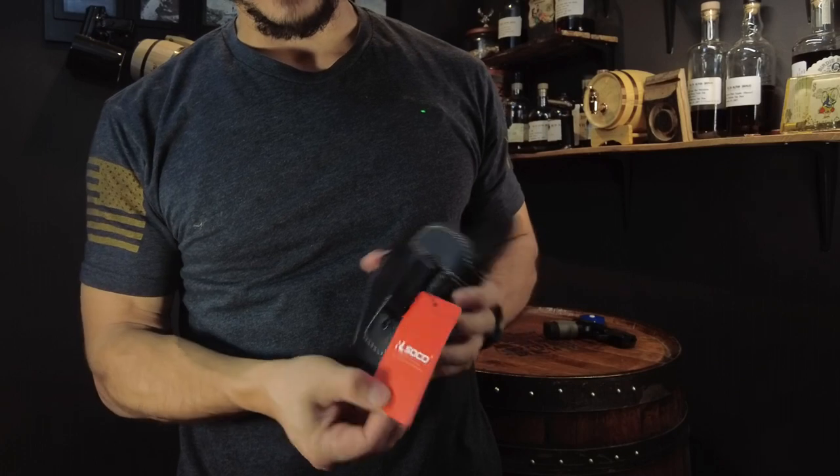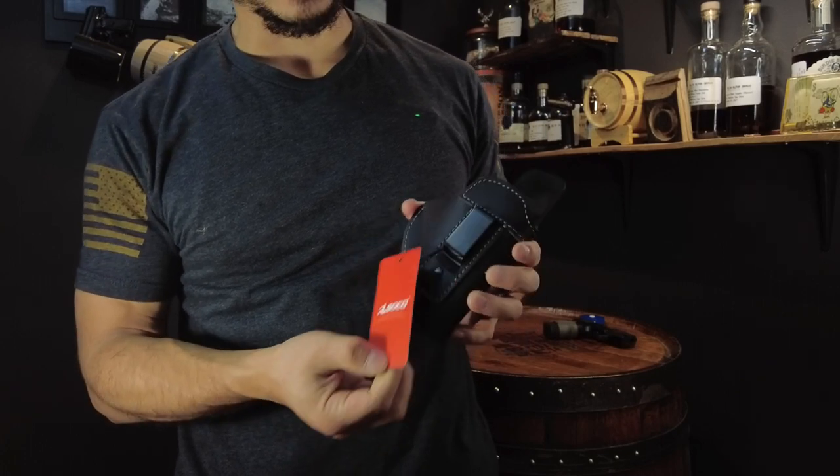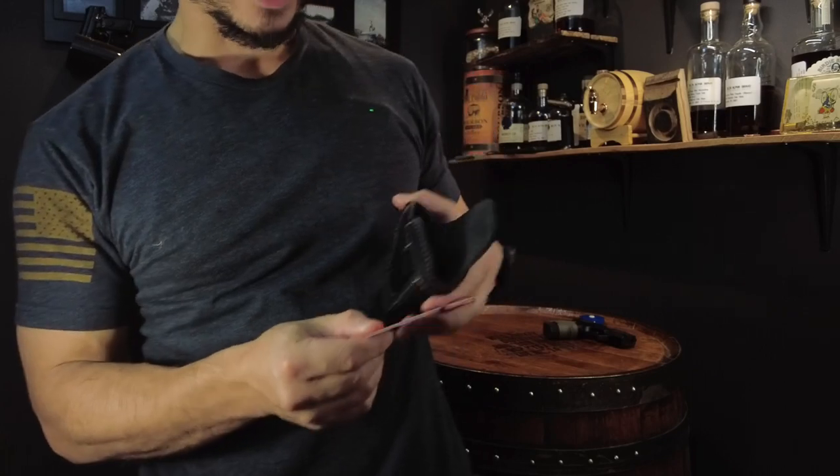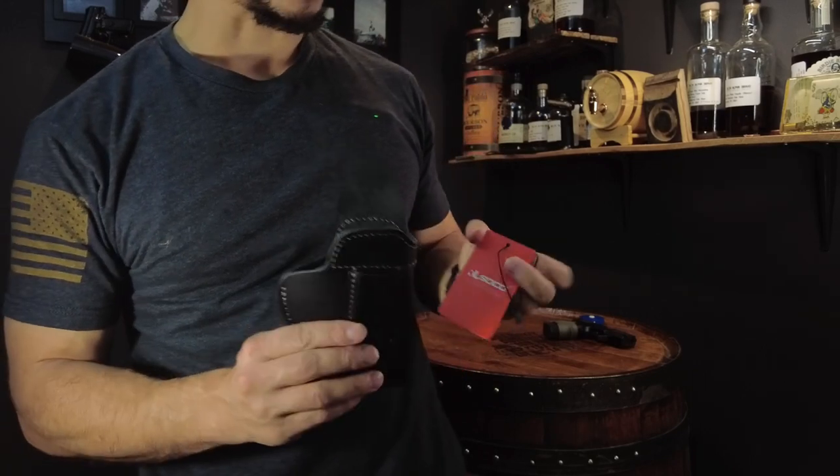So this leather holster is made by RL Soco. I'll put a link in the description for you. You can get this off of Amazon, and that's pretty much all it comes with — it comes in a plastic bag with a tag on it. Let's go over some of the features here.